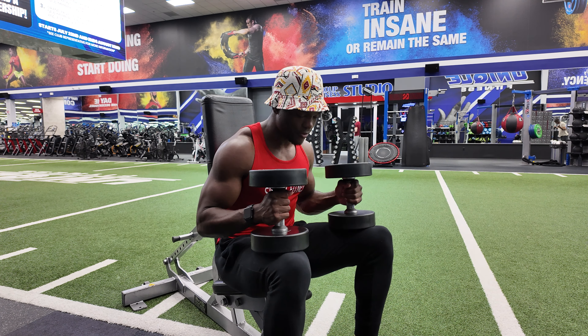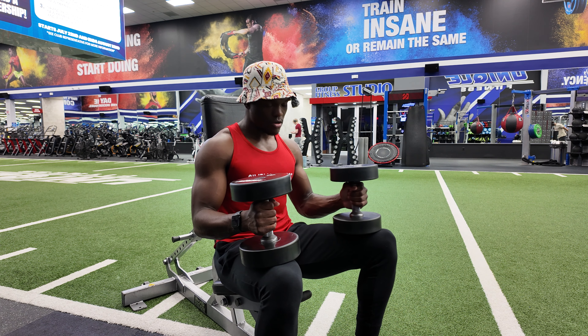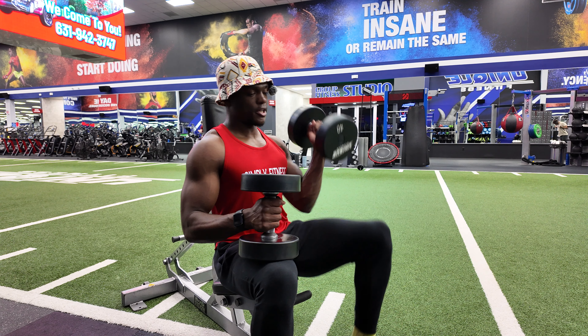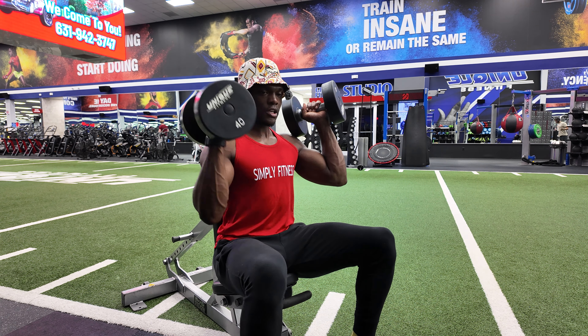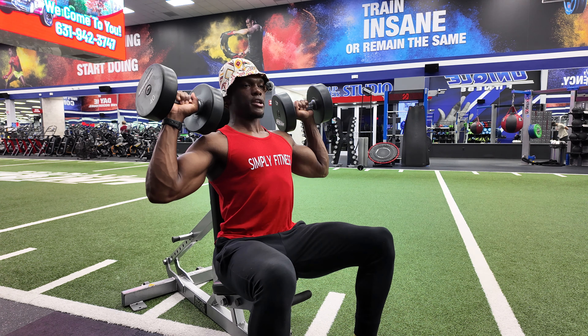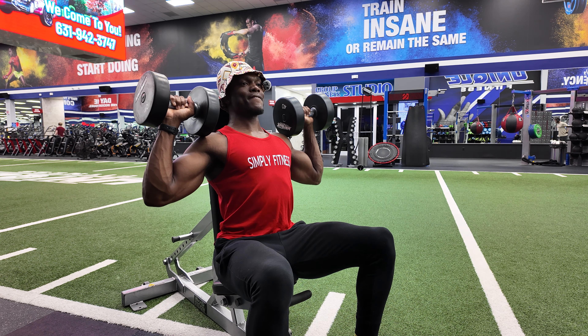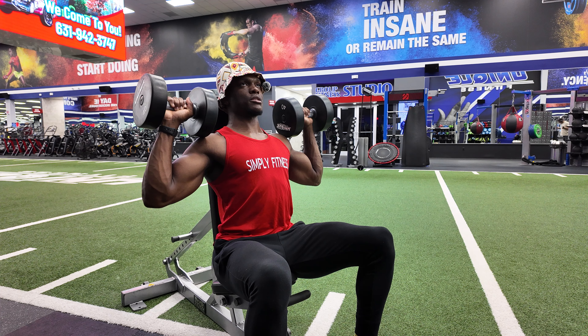Starting and ending position: feet are planted, weights are on the knees or the thighs. To bring the weights up, kick one dumbbell up with the knee, then kick the other dumbbell up. Set your feet, set those hips, and set those shoulders into the bench. Drive your feet into the ground so you're pushing up against the bench.